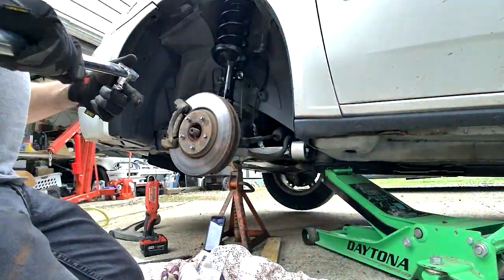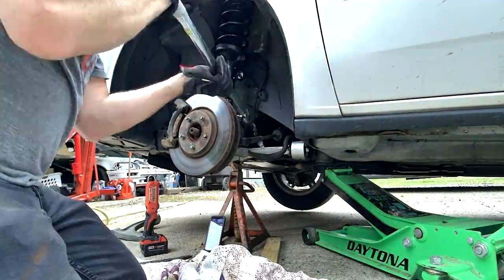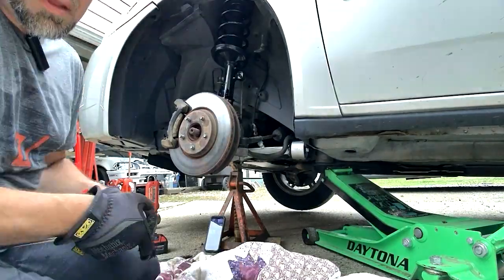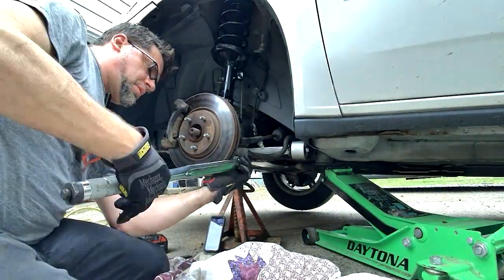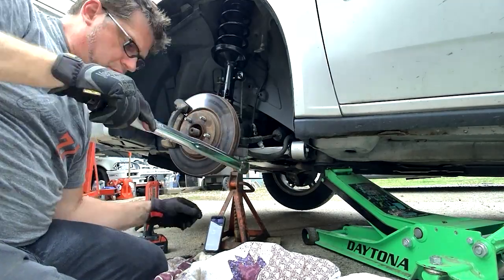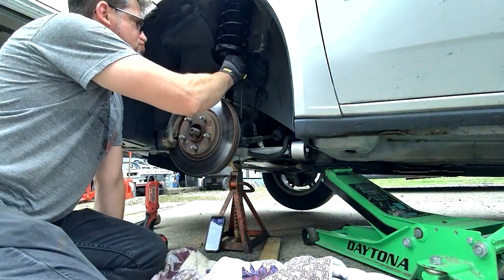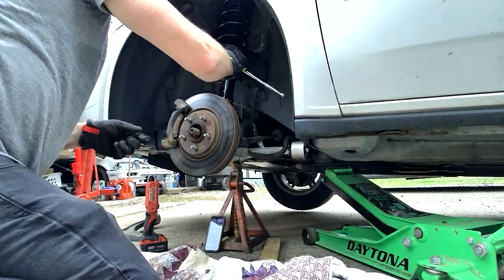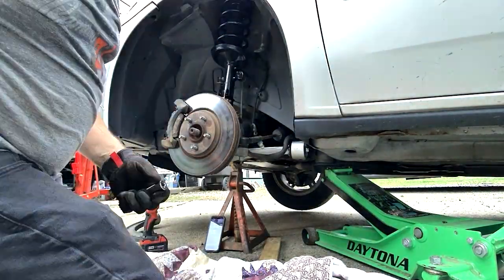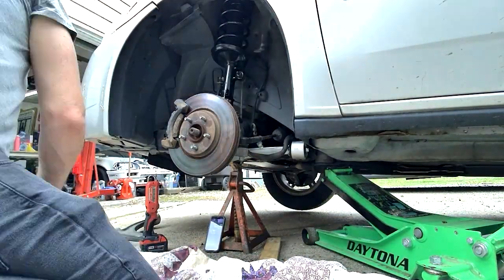The boot's joint is really sloppy, so we're going to have to change that out — that's a bad ball joint. A good ball joint you probably wouldn't be able to move with your fingers at all. You can see how sloppy and loose that is. So I'm going to have to order up a replacement lower control arm for this car. I'll swap that out and then go back to the strut.